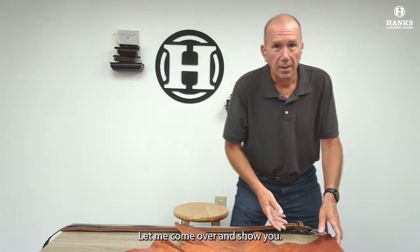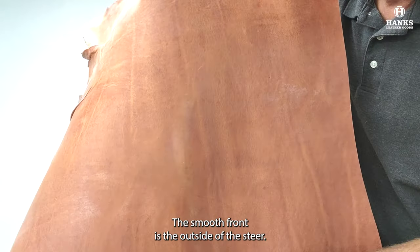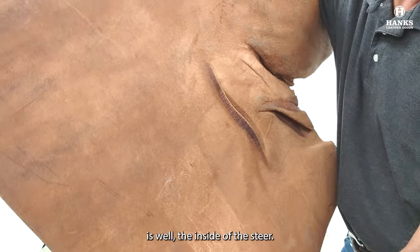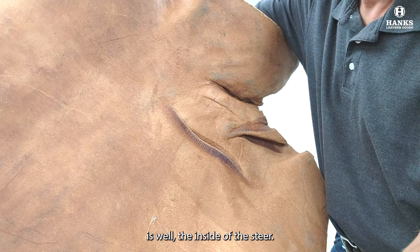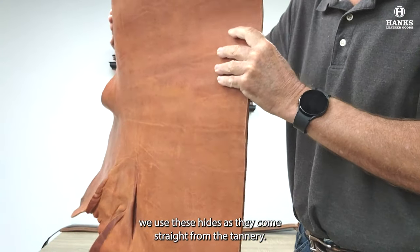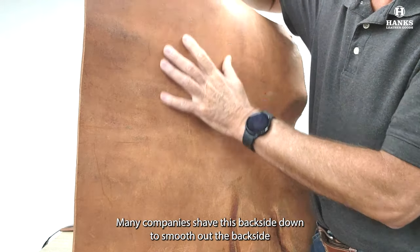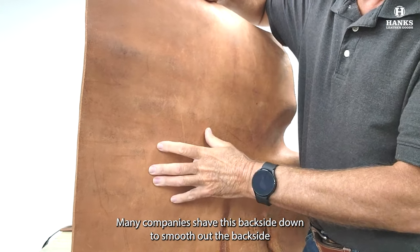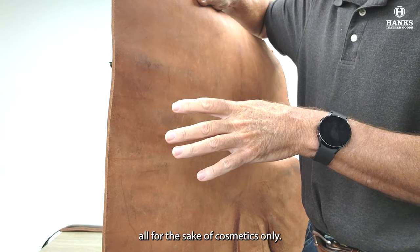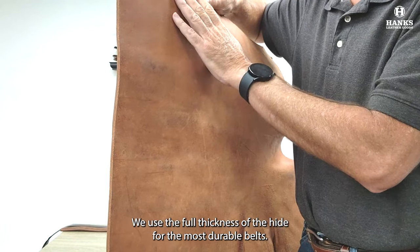Let me come over and show you. The smooth front is the outside of the steer, and the inside is, well, the inside of the steer. For our solid belts that are not two pieces of leather, we use these hides as they come straight from the tannery. Many companies shave this backside down to smooth it out, but this removes material and thins the belt down, all for the sake of cosmetics only. We use the full thickness of the hide for the most durable belts.